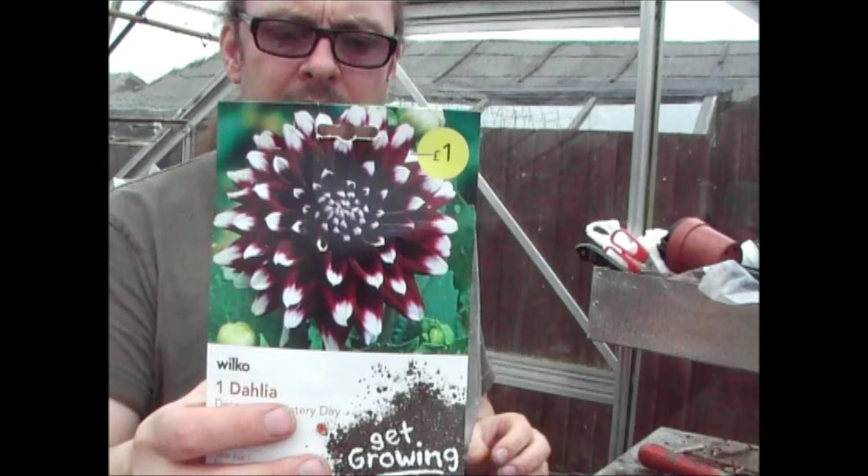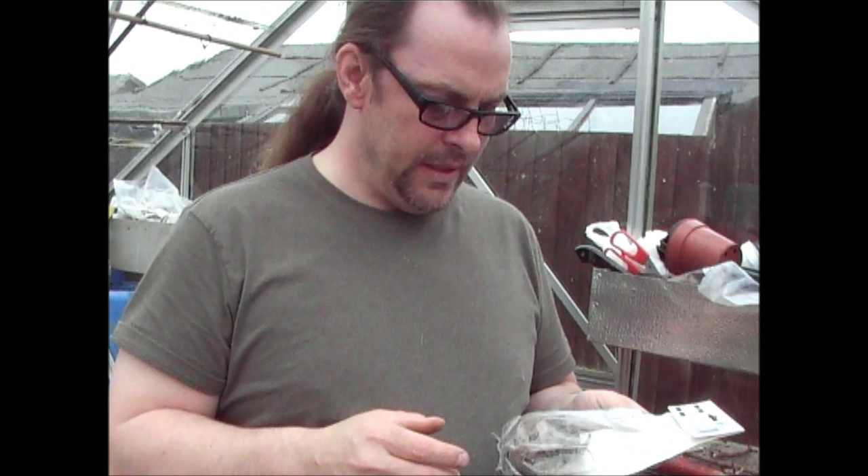Okay, quick one on dahlias then. So I'm going to plant these dahlias. Now you saw me planting the dahlias that I've had for a few years, a couple of weeks ago. But these are new ones that I've bought from Wilco today for a pound.